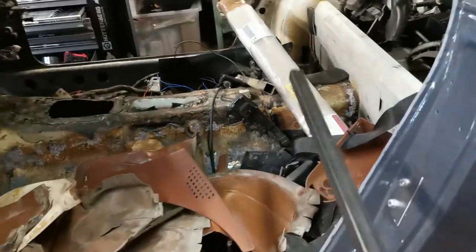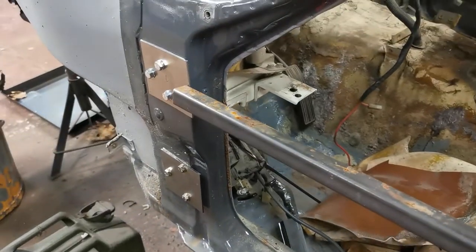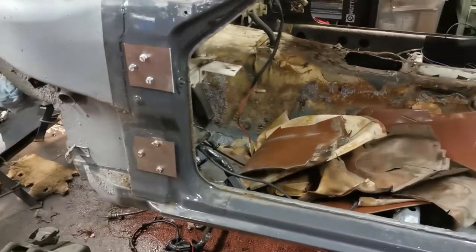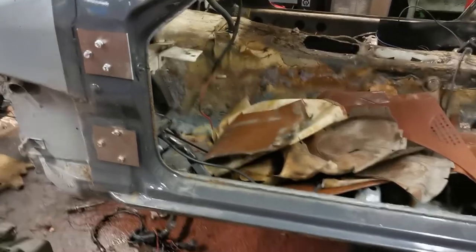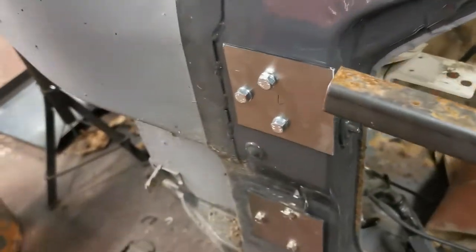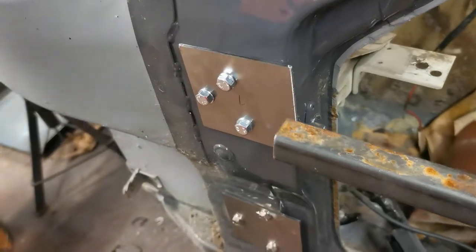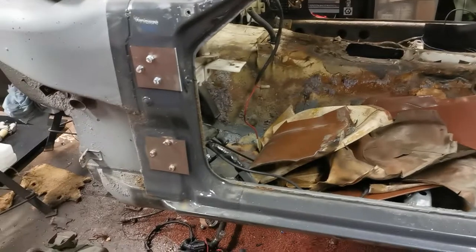Now all we're going to do is get this square tube and run one across the car. Annoyingly we've got one meter and we probably need about one thousand and twenty millimetres, so just a tad short. We're going to have to weld a tiny little piece on the end, but no dramas — we'll get that done and get the top bar in.